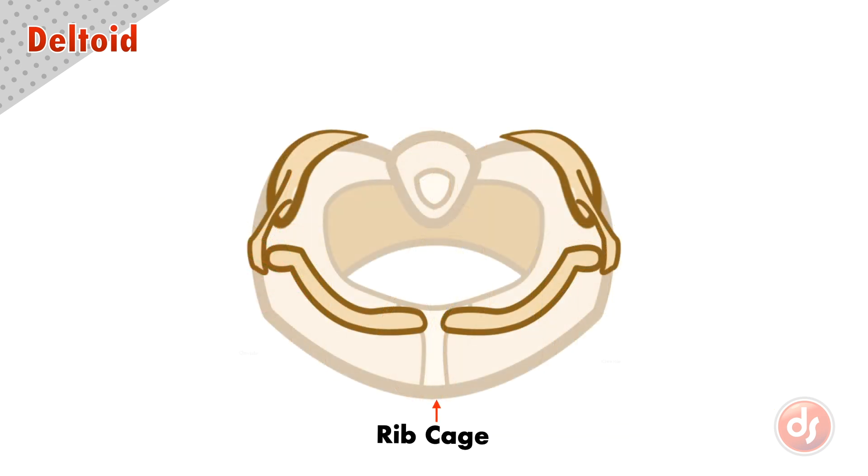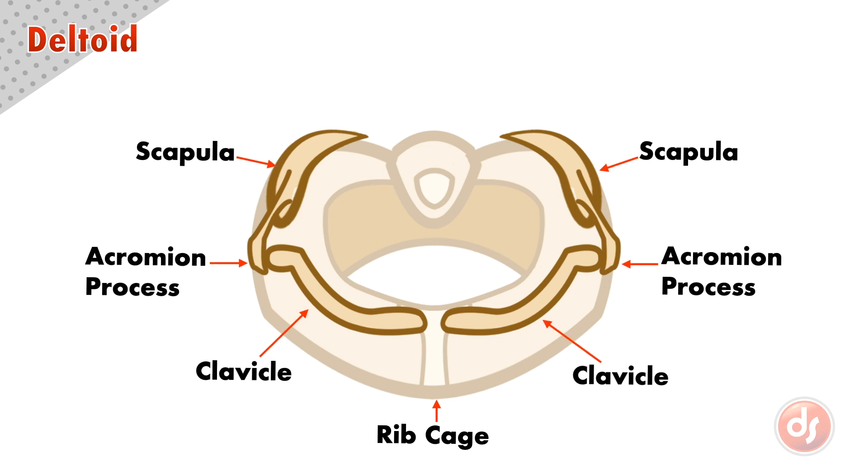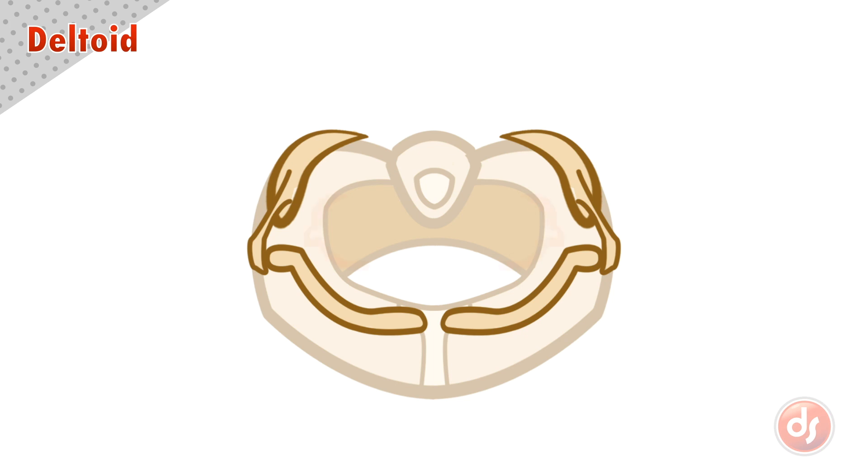If we look down on the ribcage, we can see the clavicle, acromion process, and scapula. We call this group the shoulder girdle, and it's like one big structure that wraps around the ribcage and connects our arms to our body. This view can help us understand how the deltoids originate around the shoulder girdle.